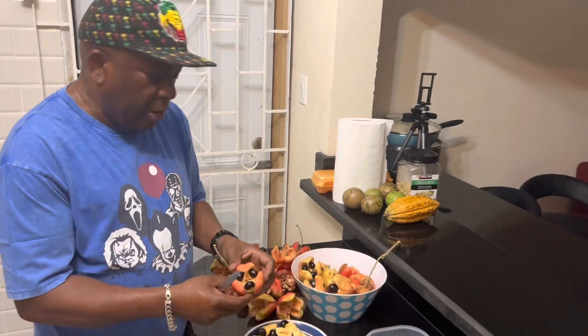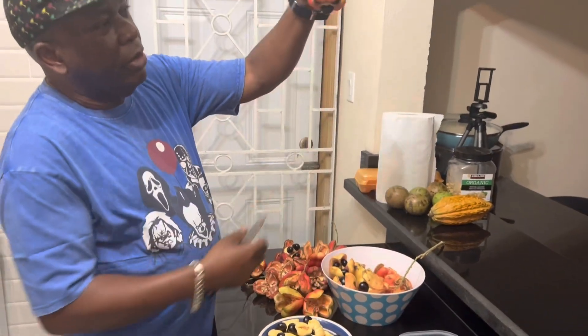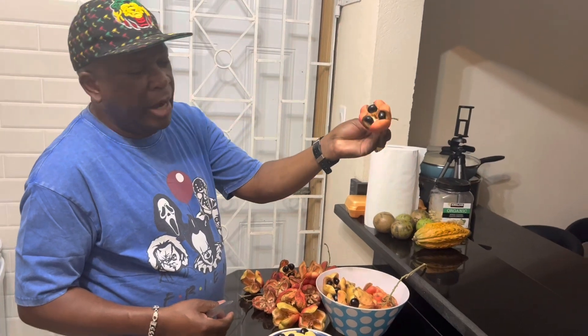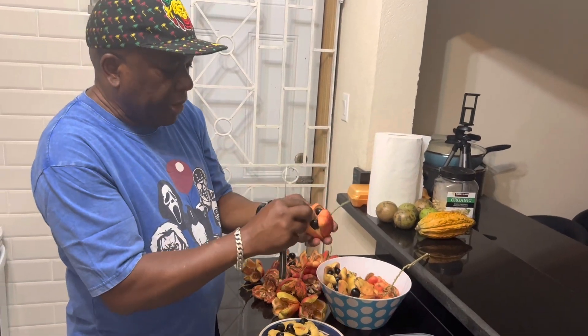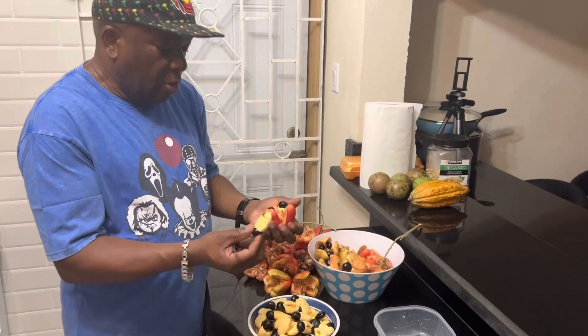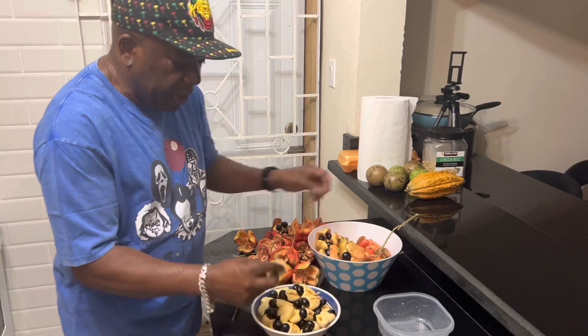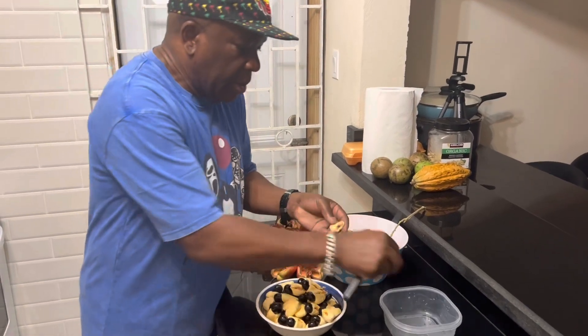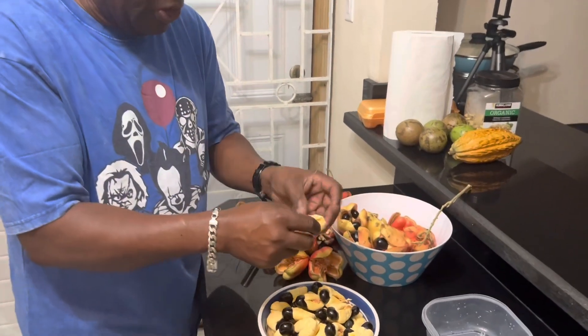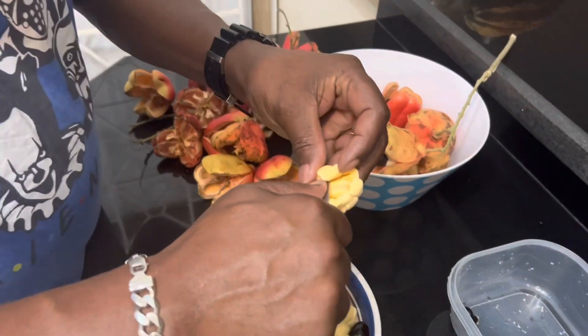These ones are already open. They grow on a tree closed up, and then you let them continue growing until they get like this — up to perfection. Then what we do is remove the pegs. Normally we remove the pegs, and part of the process is to remove any sediments from inside of the peg.